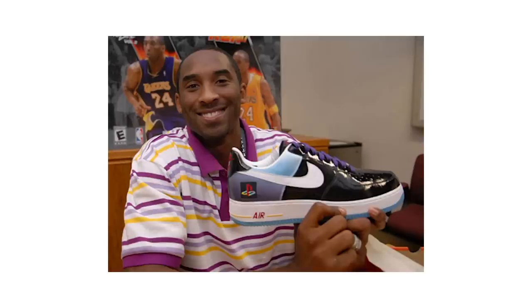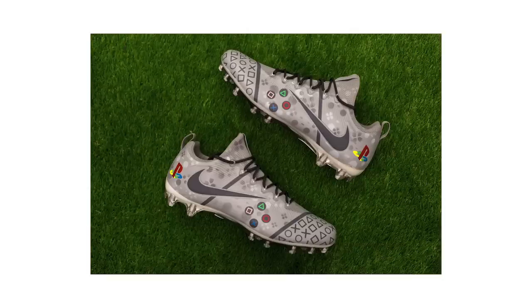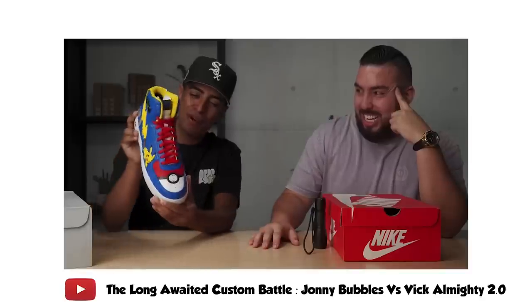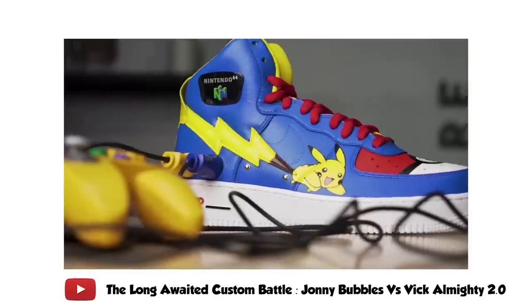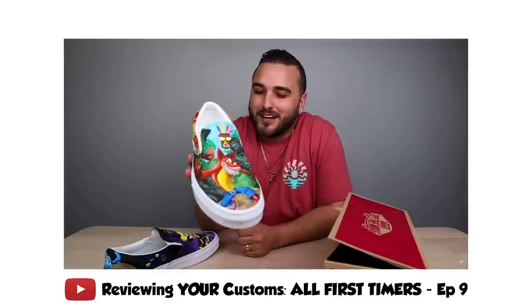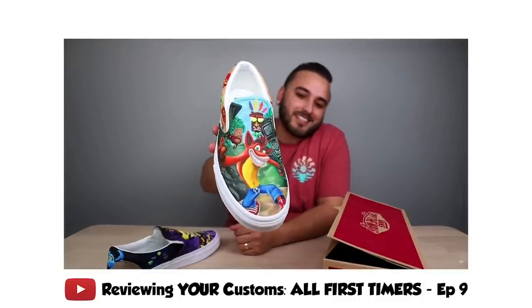Your pair can be inspired by absolutely anything video game related, whether you want to create something similar to the console itself, like the actual PlayStation Air Force, or this pair of PlayStation cleats that we did for Eric Ebron a few years back, or if you want to go a little bit more loose with it and pick something inspired by a specific video game — take a look at this epic pair of Air Force highs that Vic Almighty created recently. There is so much you can do. We also have a pair of Crash Bandicoot Vans that we featured on a recent episode of Reviewing Your Customs. Definitely feel free to think outside the box on this one.